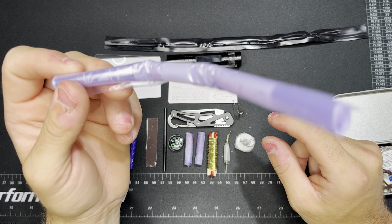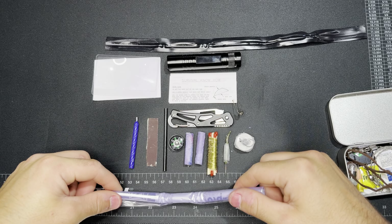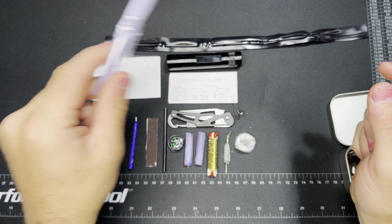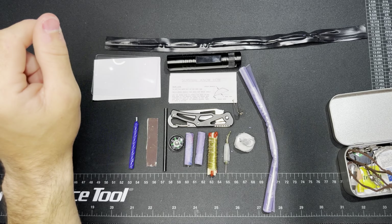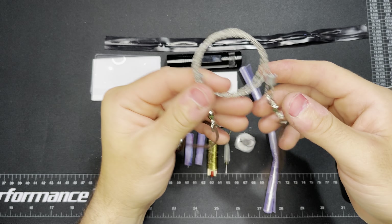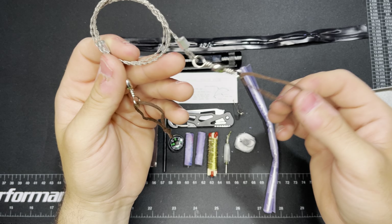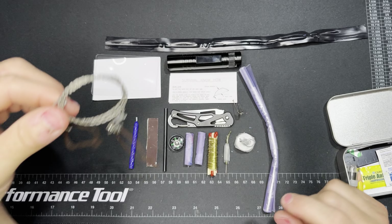This is a ziploc bag, all rolled up. It's pretty big — probably a quart size freezer bag. That's a whole quart of water, or about one liter. It feels like a pretty heavy duty bag, it doesn't seem like it's going to break. And here we have a wire saw — they've attached leather loops on here instead of key rings. That could make it a little bit easier to turn this one into a bow saw. That's a pretty neat thing to see.